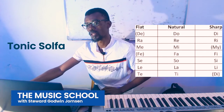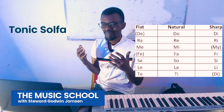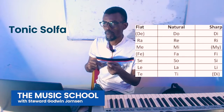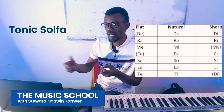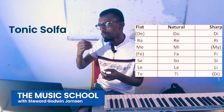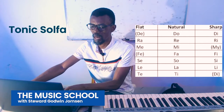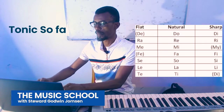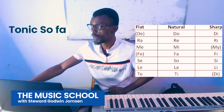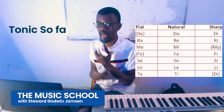Tonic Sol-fa. I like this term because it gives me a good understanding of the first, the fourth and the fifth. That's Do, Fa, and Sol. Tonic Sol-fa — tonic being the Do, which is the root, the home note, the strength of your music. That's the Do.